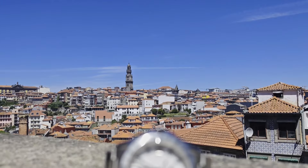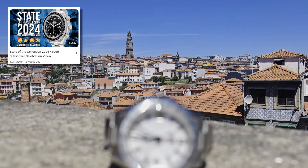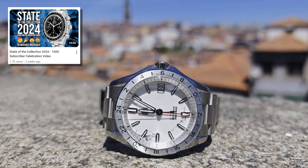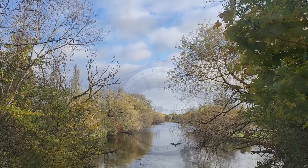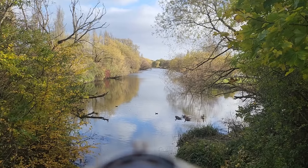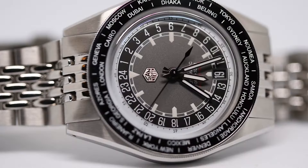If you're a subscriber to the channel you may have seen this watch featured briefly in my State of the Collection video, and you'll also have seen that this is not the first San Martin model that I have owned. Last year I bought a World Timer model and while the quality to cost ratio was incredible, I just wasn't a fan of the confusing handset. But what that watch did for me is create a trust and interest in the brand moving forwards.